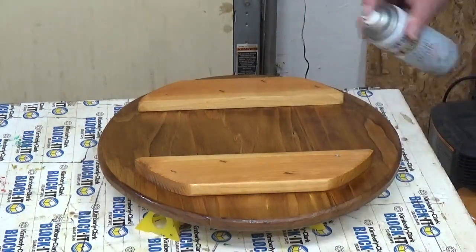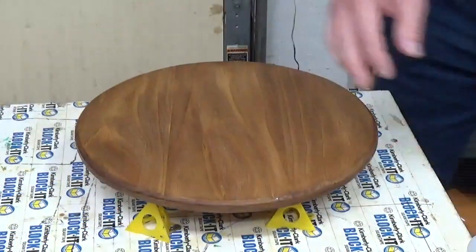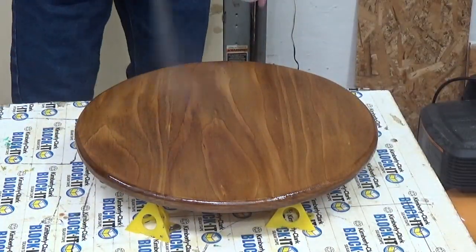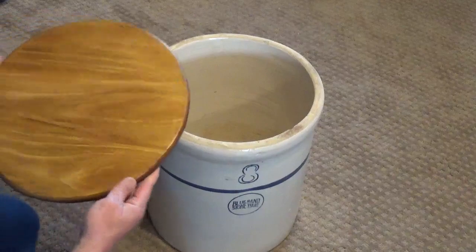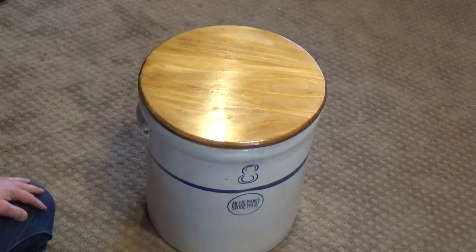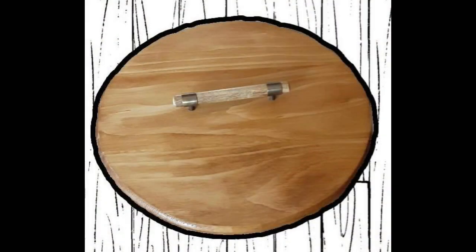I used a clear spray finish for this project — it worked pretty good. The next day it was time to put the lid where it belongs. The tabs kept the lid from sliding off and it fit really nice. After it was made I took the time and added a handle on top of it. We thought it looked a lot better after that.